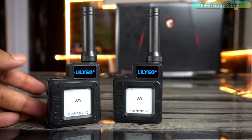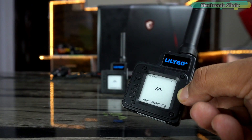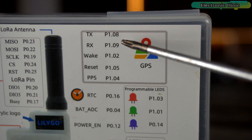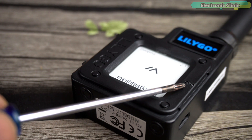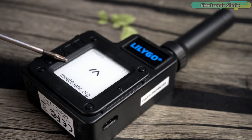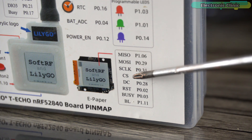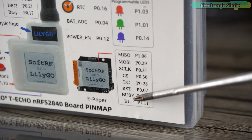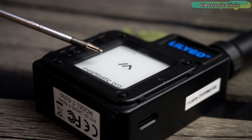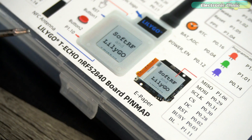These are the LilyGO T-Echo devices and all the information is printed on the top of the box. It has a GPS module and its TX, RX, Wake, Reset, and PPS pins are connected to these pins. It has RGB programmable LEDs connected to these three pins. This is a 1.54 inch SPI e-paper display, with MISO, MOSI, SCLK, CS, DC, RST, BZ, and BL pins. The grade level is 2, resolution is 200 by 200, and the full refresh time is 2 seconds.